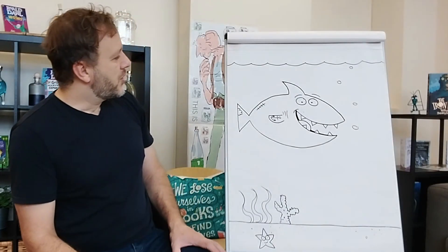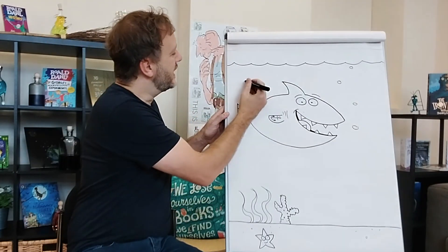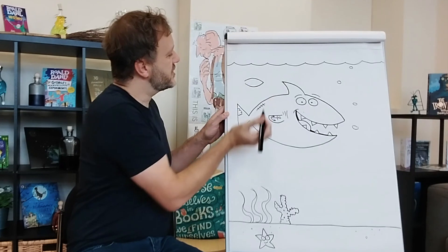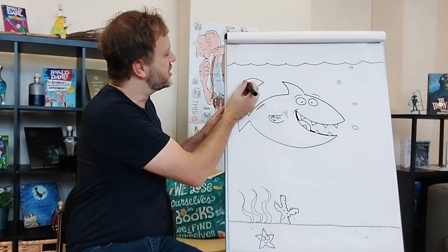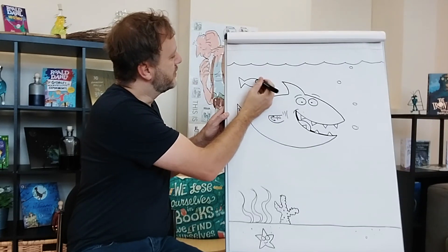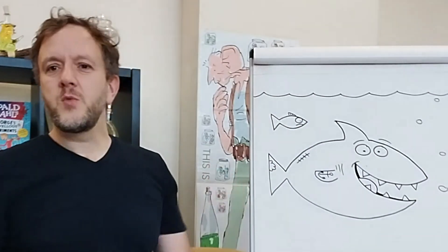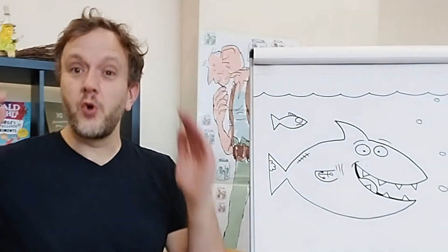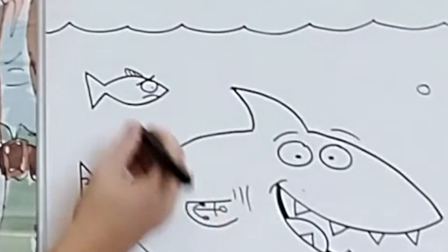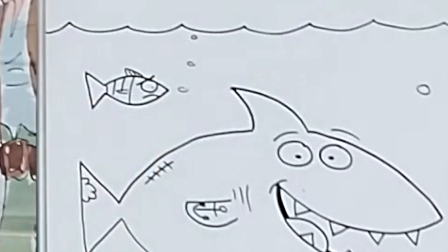I wonder what you're going to draw. Up here behind the shark is going to be a little fish — same shape as the shark, but it's much, much smaller. If you want to draw a worried face, draw the eyebrows going the other way. So this fish is worried of the shark. Wouldn't you be?